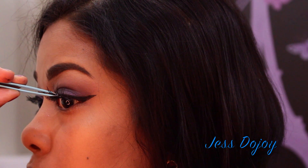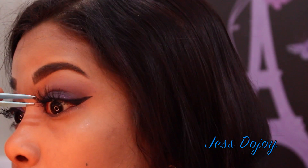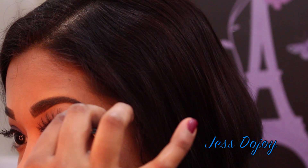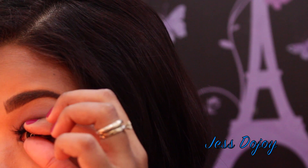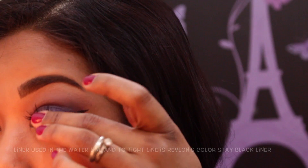The lashes I'm wearing today are by Ardell — these are the 113 lashes. Here I'm just pinching my natural lashes and the false lashes together so that they look like one, making sure they're set correctly.